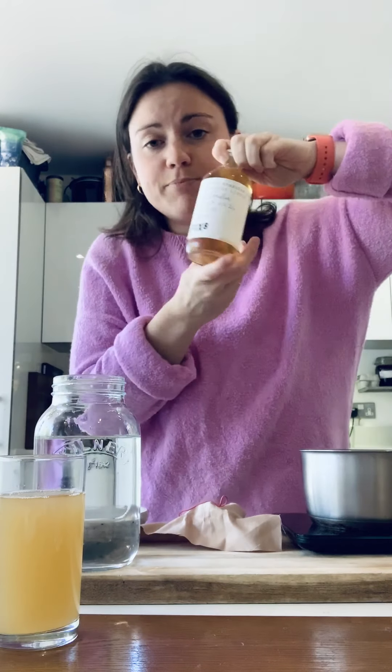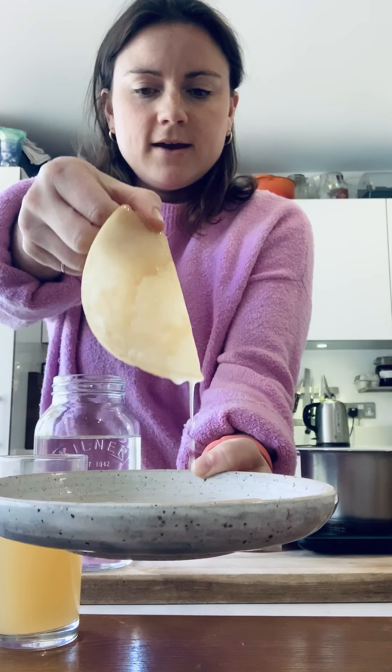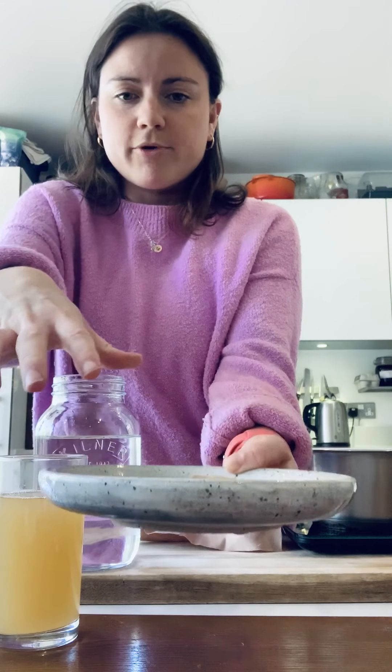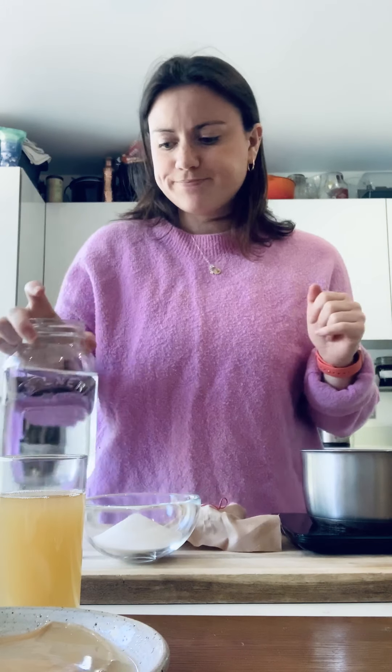This is the bottle of scoby. After a while you also get a physical scoby, which is just a byproduct of the fermentation — you don't need it to start brewing, but it's always fun to show. And we've got sugar: 70 grams per litre, already measured out, and filtered water also already measured out. So those are the four ingredients: tea, scoby, sugar, water.